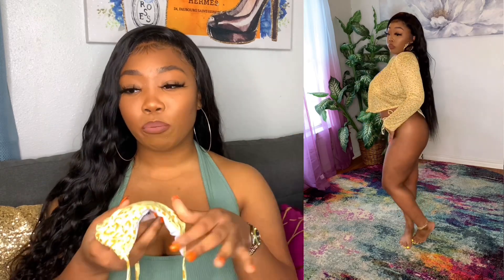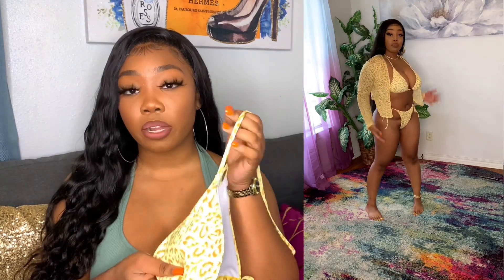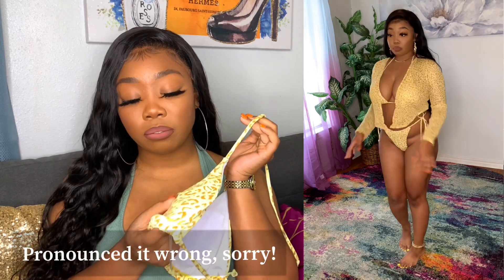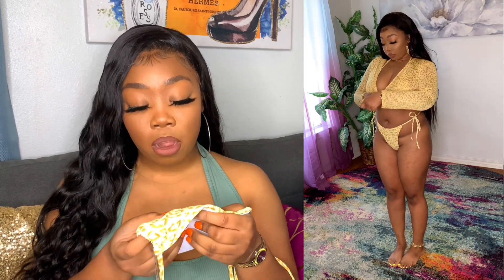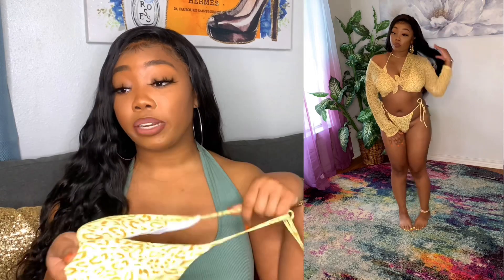This swimsuit right here is giving very much leopard — y'all see it? When I got this swimsuit I was really tripped up because I thought it was more like an off-white color with a yellow tint. I didn't realize it was this deep of a yellow — well, it's not even a deep yellow, it's more like a real light taste of yellow with brown leopard print. I had got a hat and heels to match but it came out a different color than I expected. I wasn't really paying attention to the color. It's a pretty yellow though, I'm loving it — when I got it I was like, okay, this is even better.